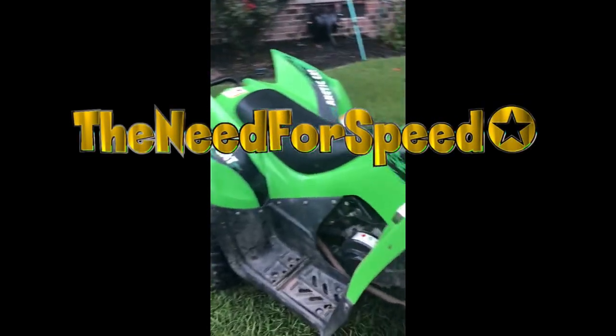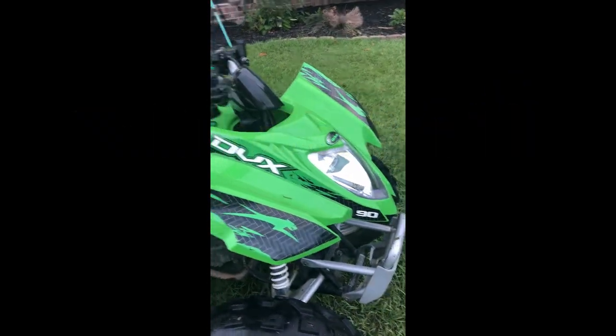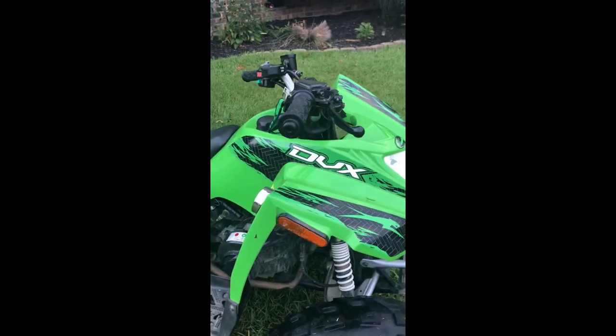I'm going to be showing you how to make an Arctic Cat 90 DBX a little bit faster. So let's get into it.